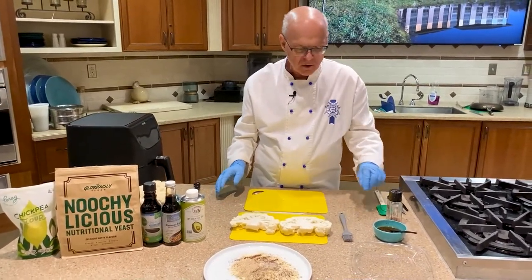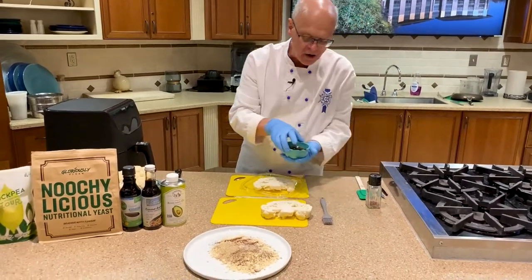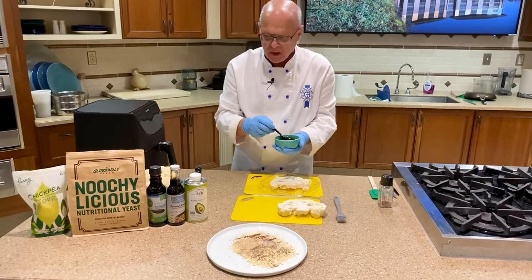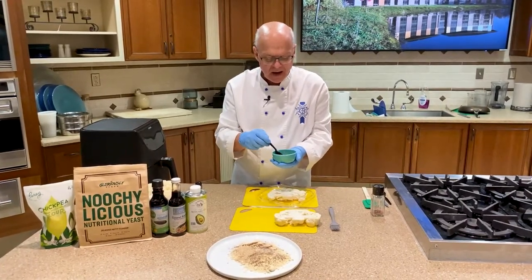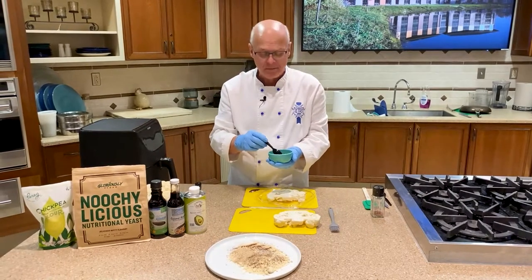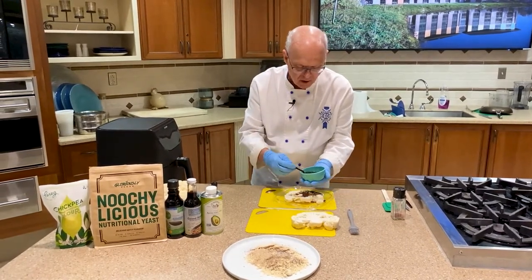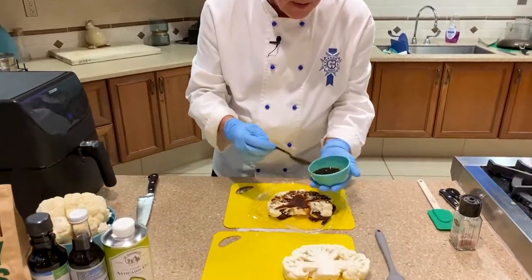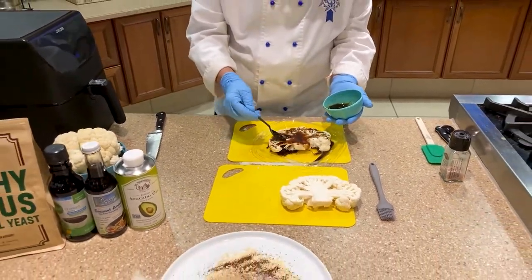Next we're going to take a pan and put our cauliflower on top. We've made a marinade — avocado oil or you could use coconut oil, some tamari, a little liquid coconut aminos, some agave or maple syrup, and a little balsamic vinegar. Our recipe is going to be on the website. We're going to drizzle this all over the top of the cauliflower, making sure it gets into both steaks.